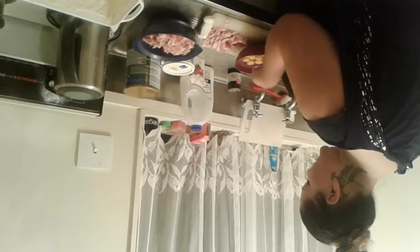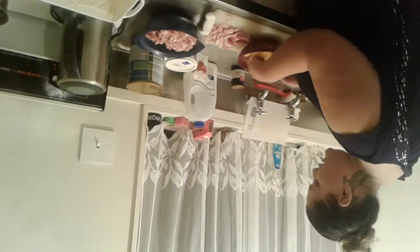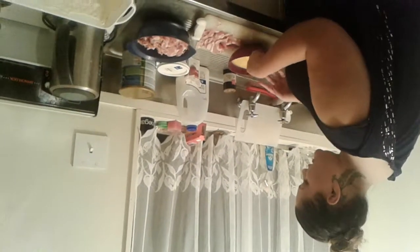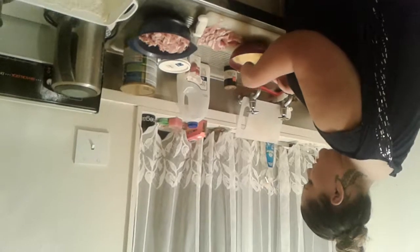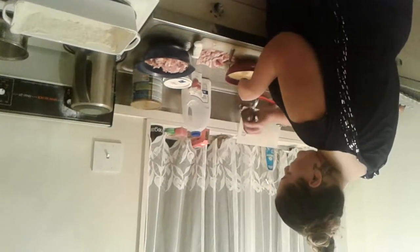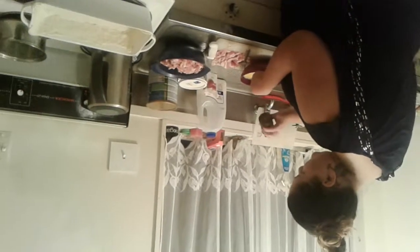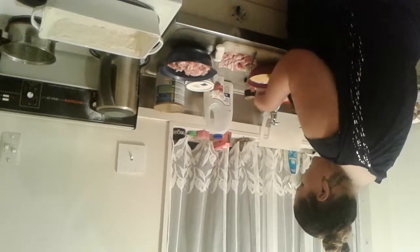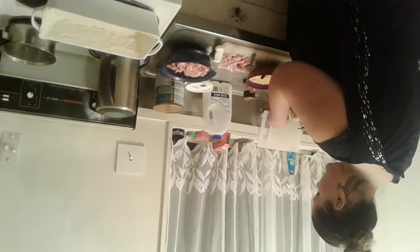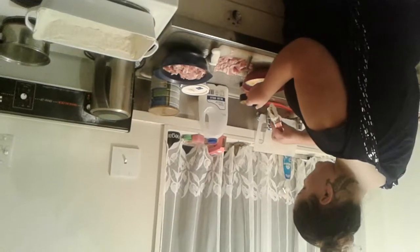We are just going to poke holes in the eggs and then whisk them up — not too much because you don't want it too runny. Just a little whisk so it's all combined. We'll put a tablespoon of black pepper in it, and a tablespoon of chili — but if you don't like chili, don't put it in.